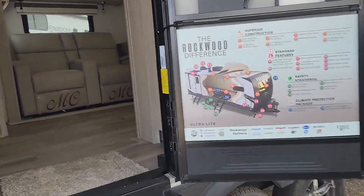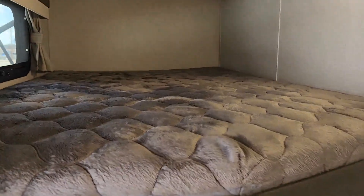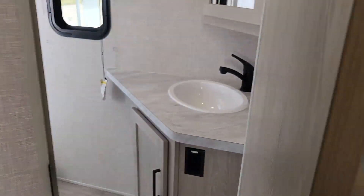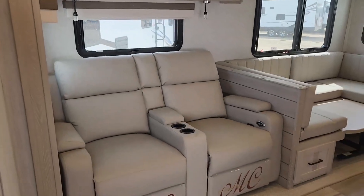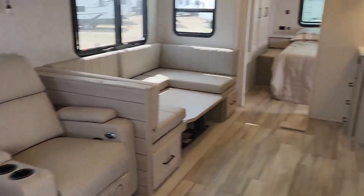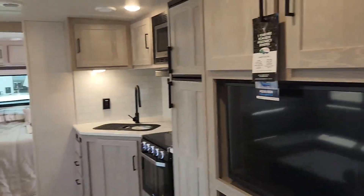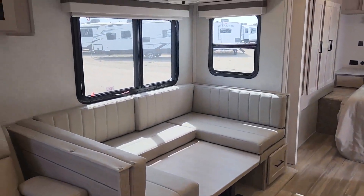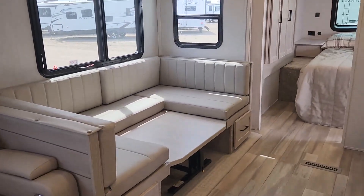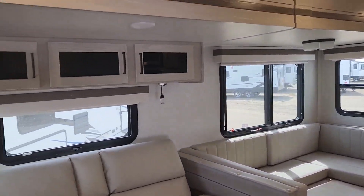Walking into this unit you're going to see your double over double bunks, a large bathroom with a walk-in shower right when you walk in — kids don't have to trample through your unit to use the washroom. You've got lounge chairs here facing your entertainment center and fireplace, cupboards up above, and a U-shaped dinette that turns into a bed. Your table is free-standing, so you can take it out and use it as an island or a prep table outside under your awning.